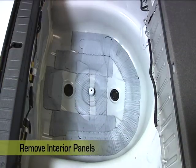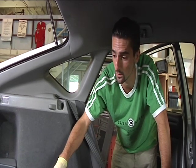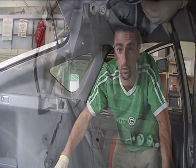We've taken out the spare tire and the trunk floor mat, and we are taking out the paneling to expose the OEM Prius battery pack to splice in the new wiring harness.